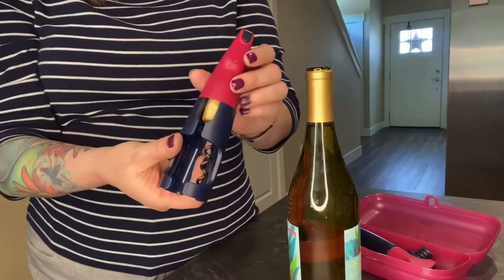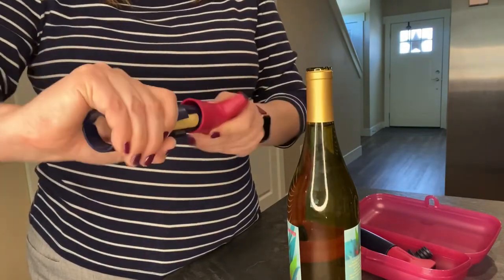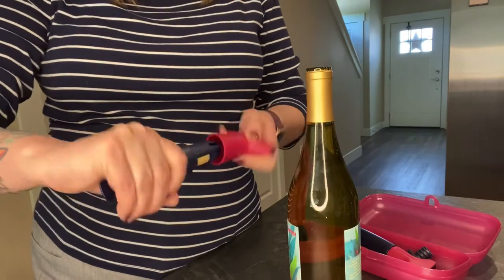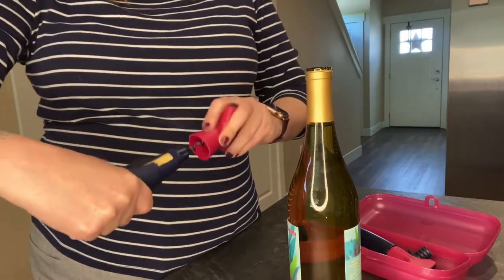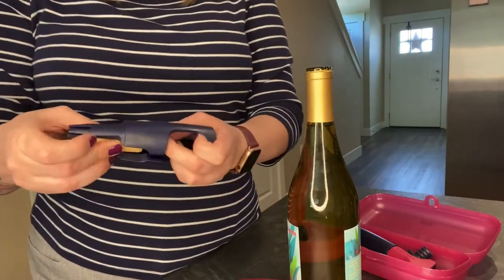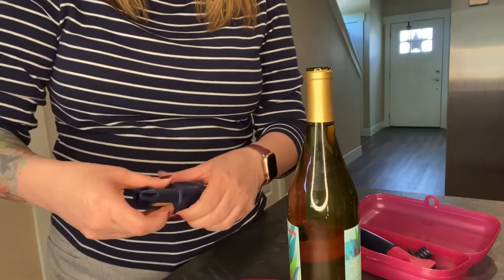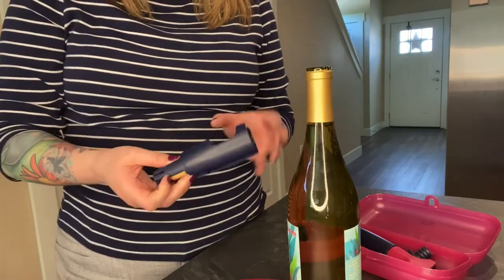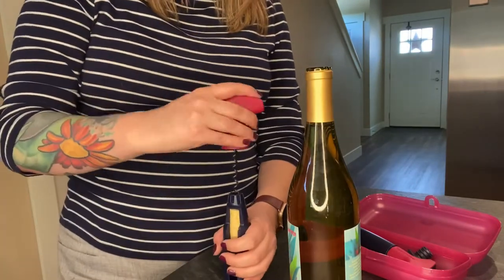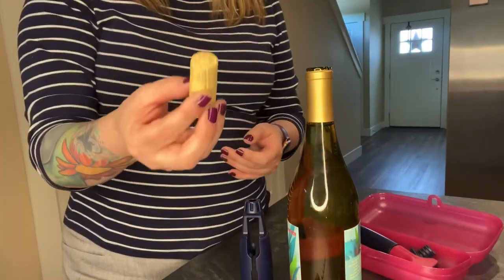To get the cork out of the corkscrew, you simply squeeze and turn again until it's finished and it comes out. There we go — and then you have the cork.